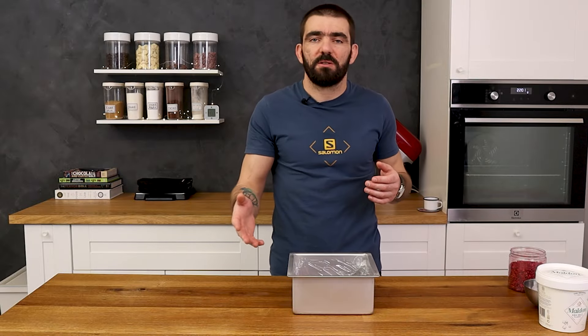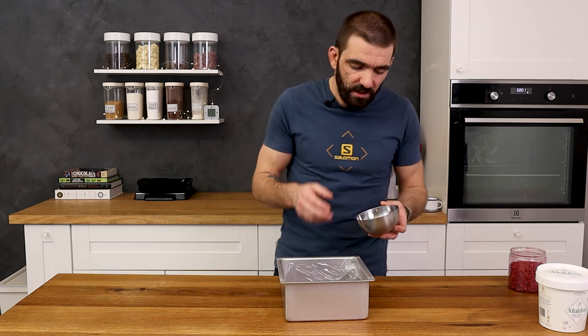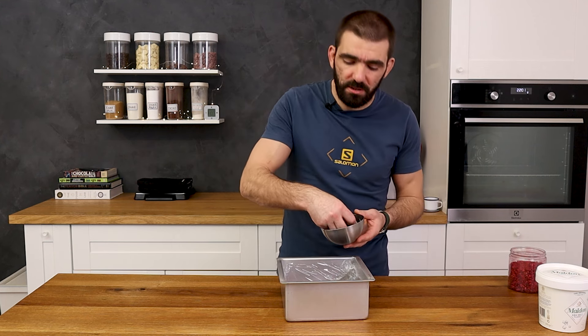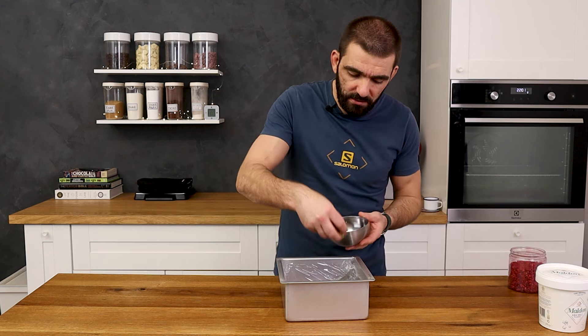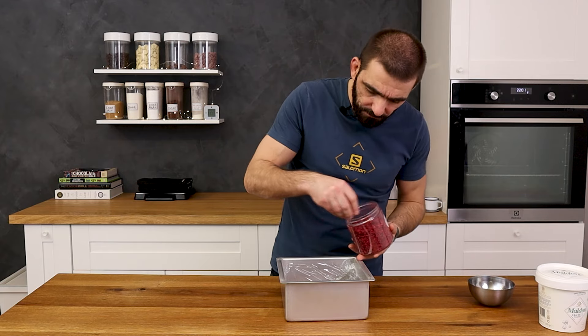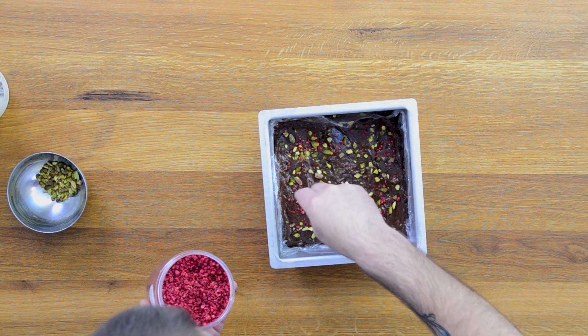Now you can leave it as is, no problem, but I'll try to decorate it a bit. I'll use some roasted chopped pistachios, some lyophilized raspberry, and for a little kick, some Maldon salt flakes.